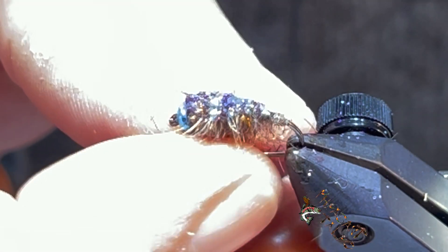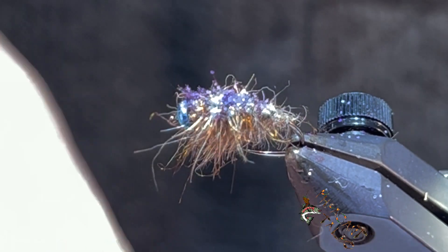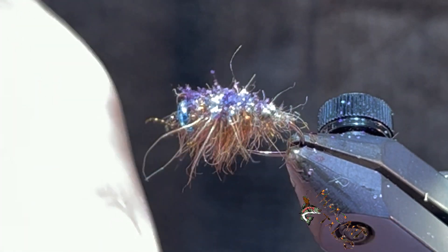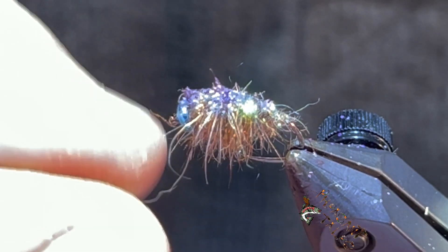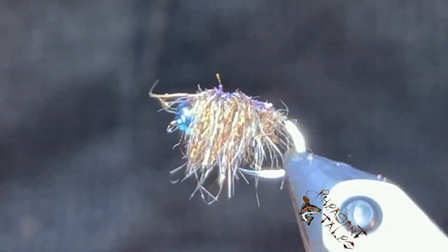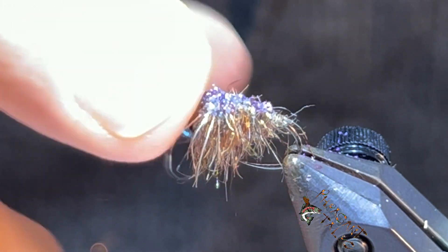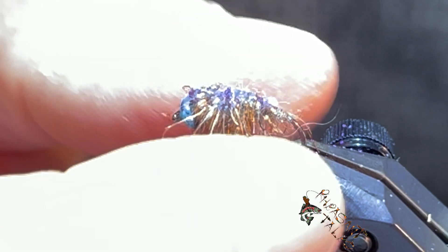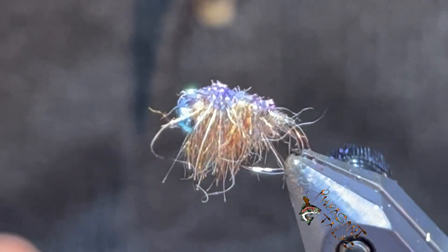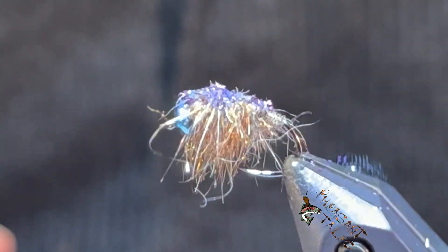That's the finished product — the Crusted Scud, or its evil cousin. We're just going to thin this out a little bit so we don't have a lot of material blocking the hook point. Try some up, change the weight, change the color of the glitter. I've got all kinds of different things here I'm probably going to end up trying, and yeah, we're gonna go catch some fish. Thanks for stopping by, we'll see you again soon.